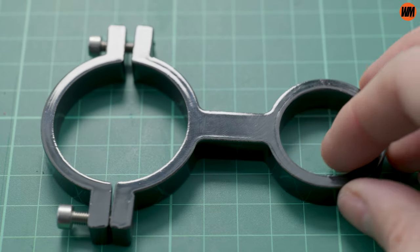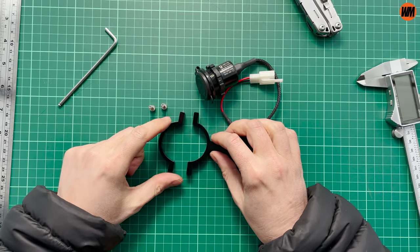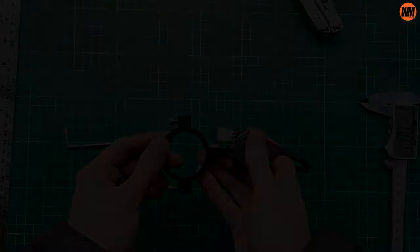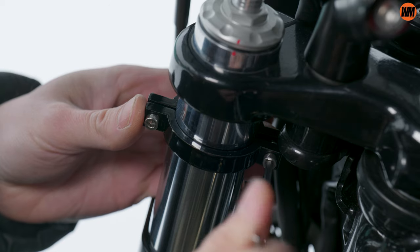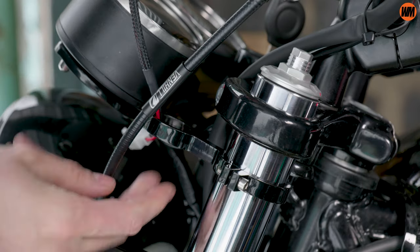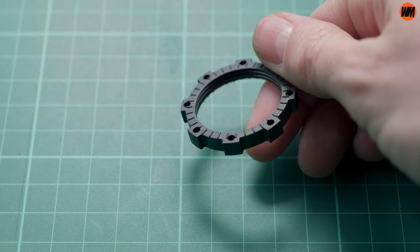Thankfully, the aluminium bracket on the Hitchcock's USB kit comes in two parts, which enables you to mount it to the bike without having to drop it down through the stanchion, so it's really easy to get it installed. You just bring the two pieces together and use the two supplied bolts to secure them to the fork. Once you're happy with the positioning, you can go ahead and thread the cable through the bracket and position the main USB unit, which is secured in place with a plastic threaded ring.